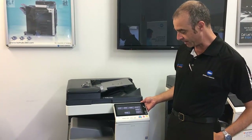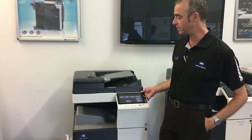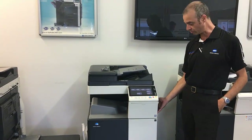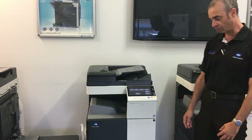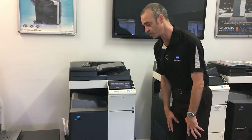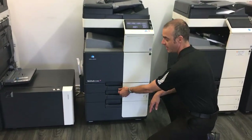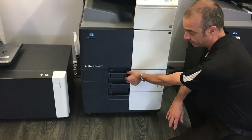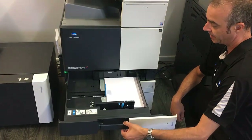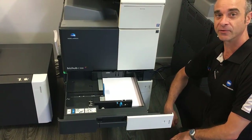We have basically three locations. One is our document feeder, second is our vertical section just on the right side here, and also as a new add-on with this series machine, we can actually remove paper that's formed behind the actual trays without having to log a service call.